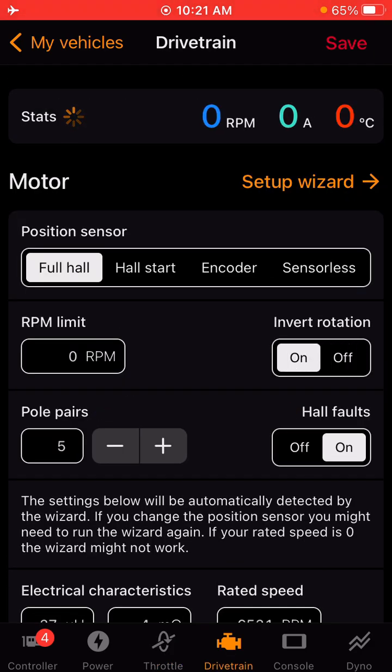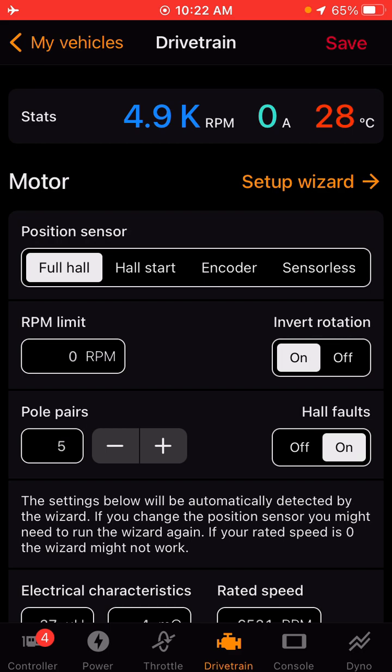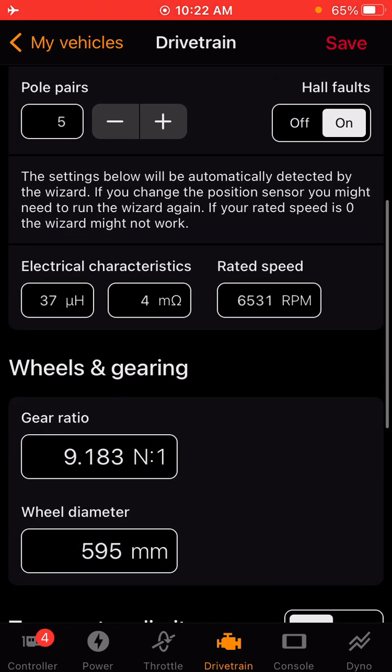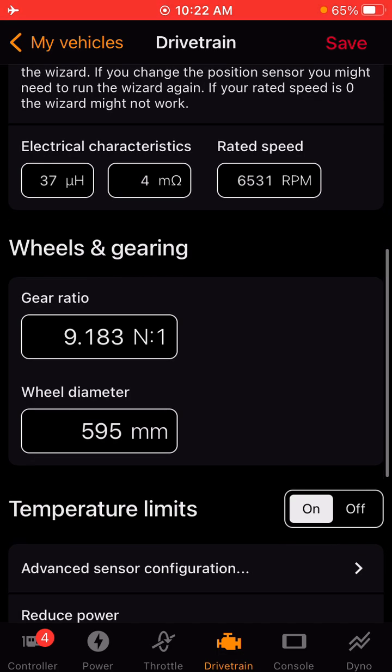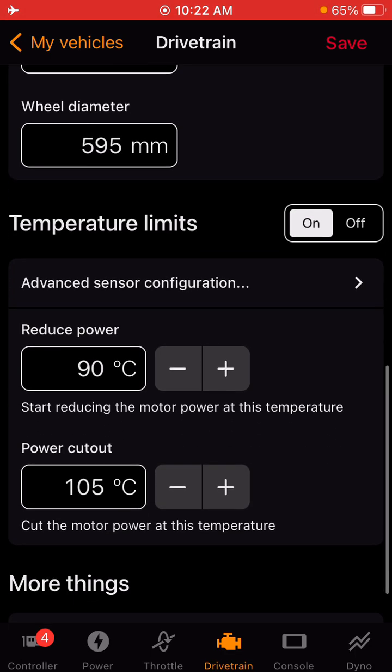The next tab is drivetrain. This is where you're going to go to change all your settings about your motor as well as your gearing, so it will display the right miles per hour. You can also run the motor setup wizard again from here. Under wheels and gearing, if you have the supermoto tires or are running a different sprocket, this is where you adjust the wheel diameter, which in turn adjusts your miles per hour. My suggestion is to get it close and then go out with a GPS app and compare to a roadside speed sign.